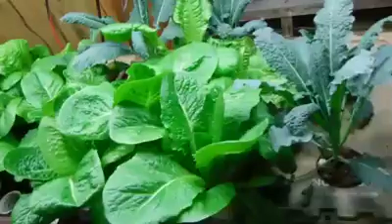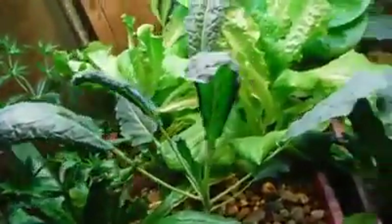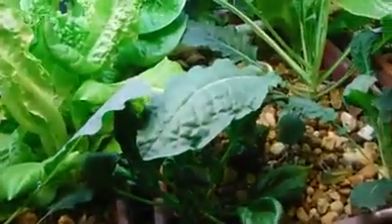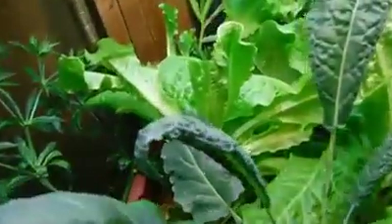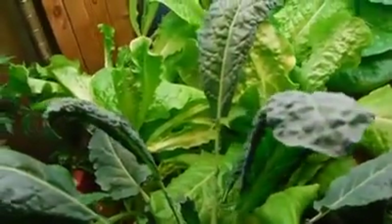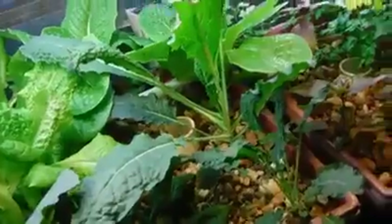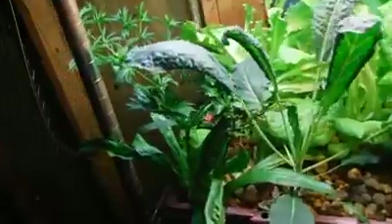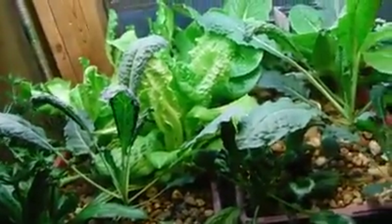Now let's go down to the aquaponics bed that's been seasoned in a little bit longer. Things are doing pretty good here. There's a spinach plant getting its light blocked by a kale leaf — I'm going to pick that and put it in my morning smoothie. Everything is looking pretty good. I don't see a lot of yellowing, though there's a little bit of legginess in some lettuce. The kale doesn't look deficient down here. The recal plant is growing like crazy all over the place — it smells and tastes just like cilantro. I need to pick a lot of that off and let it start drying out.